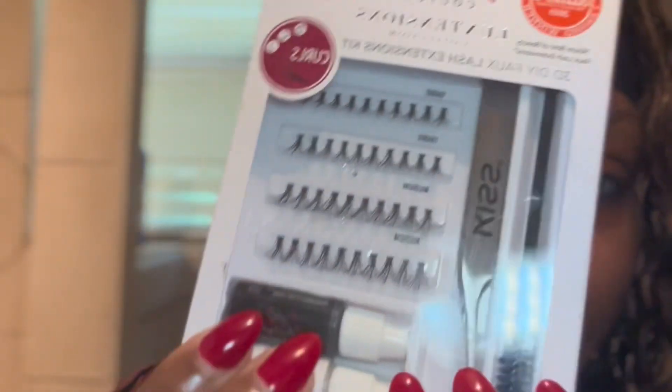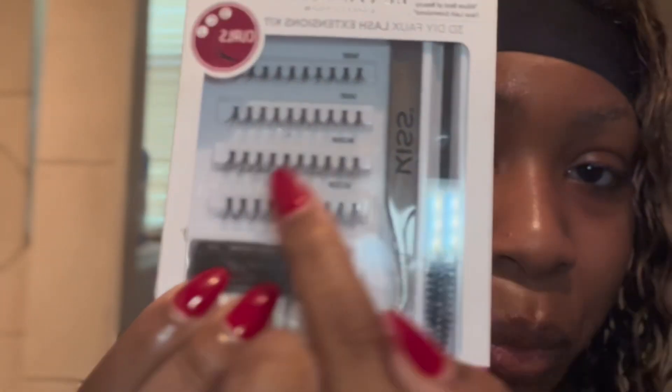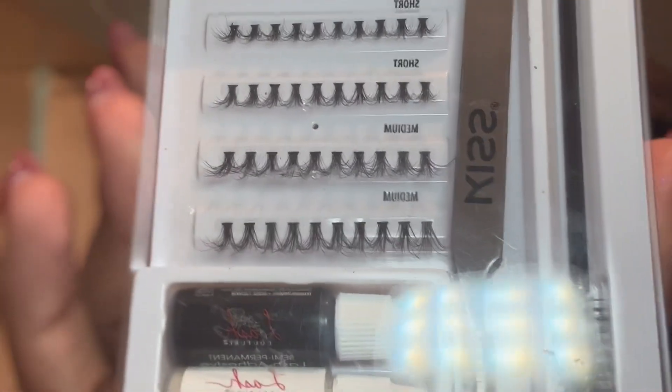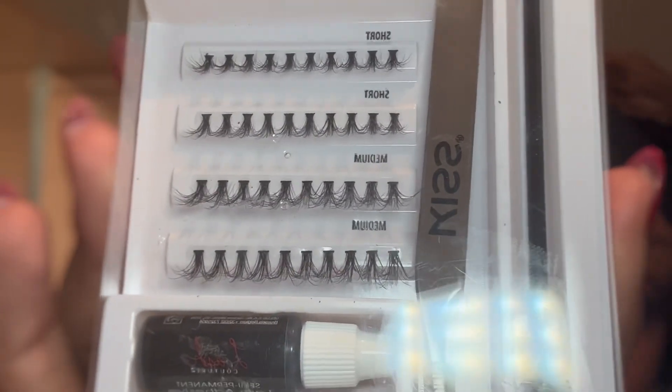They're really cool looking so far, so I'm really excited. It comes with everything you need in it, so let's go ahead and see if this is going to be a quick thing or a not-so-quick thing, because I have to be at work in like 45 minutes. This is what it looks like on the inside — it comes with two mediums and two shorts, so this is definitely going to give us a natural look.